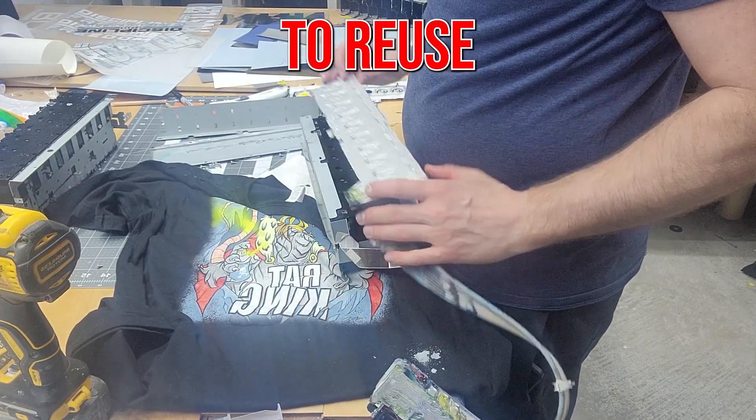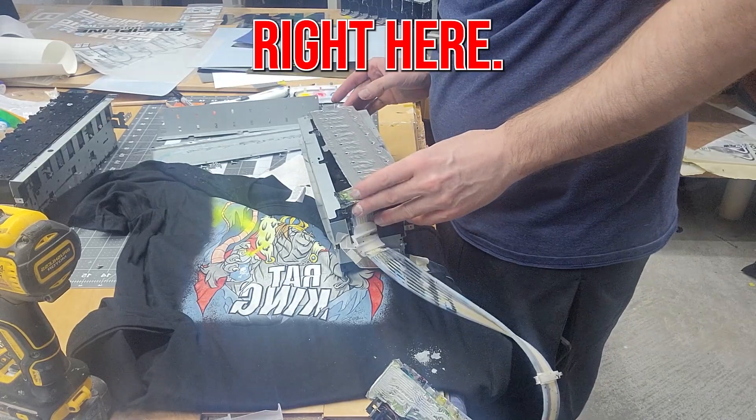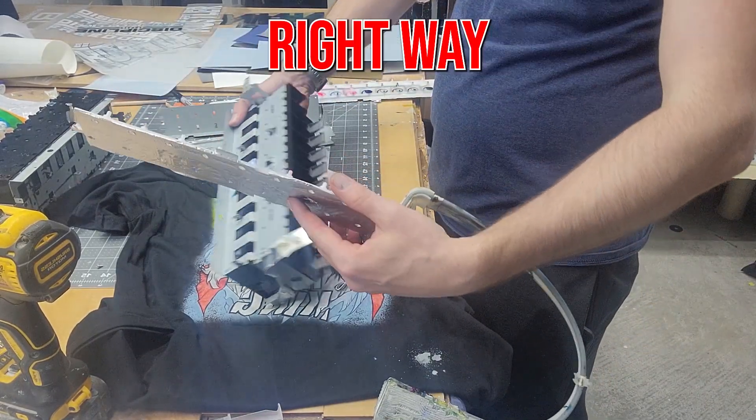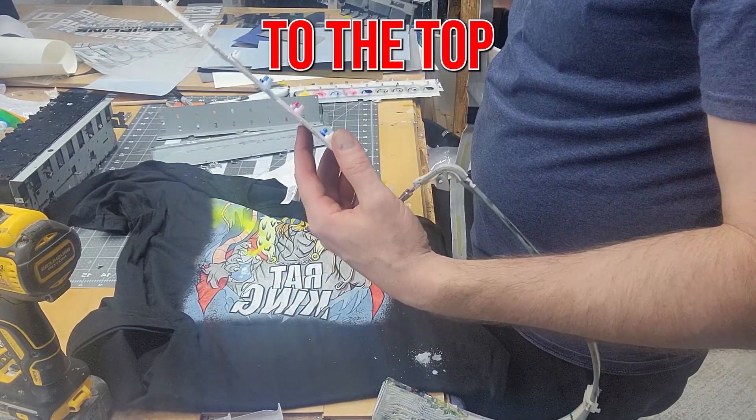We're just going to reuse this one right here, make sure it's oriented the right way — that's the top.